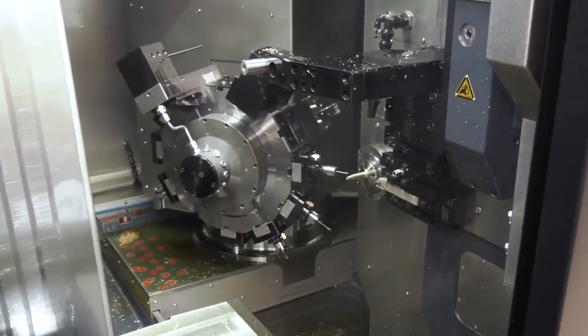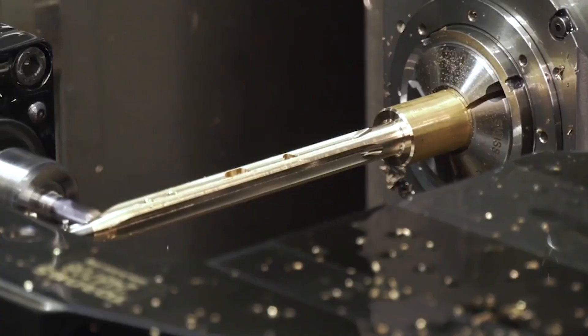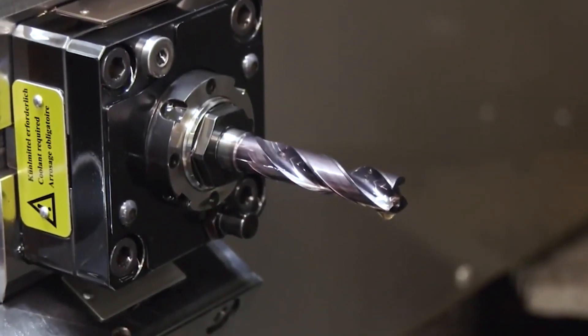One of the great things about Tornos is their fabulous marketing material. If people want to see these machines in action doing various types of applications — and there are vast options of the types of parts you can machine — you can provide them with that. We have a fantastic sales tool, Go Tornos, which we can use interactively to demonstrate and explain the machines in great detail to customers — whether that's face to face or, in the current climate where that's not feasible, via a remote link.